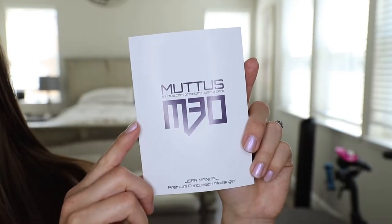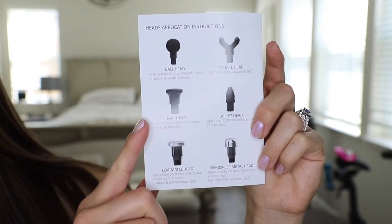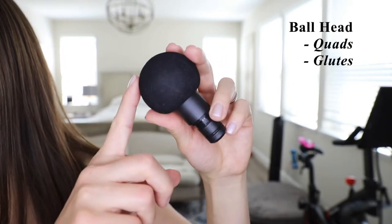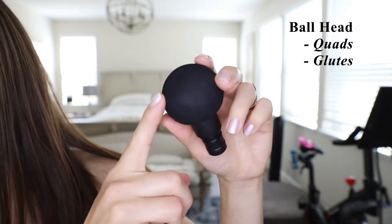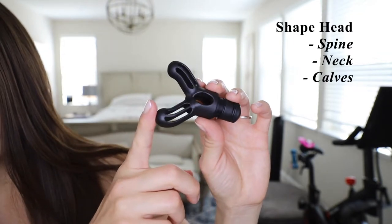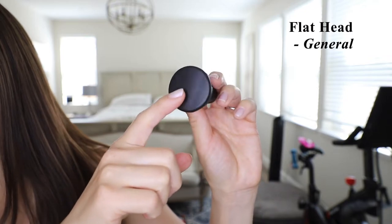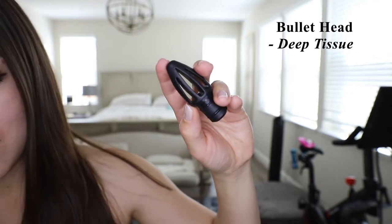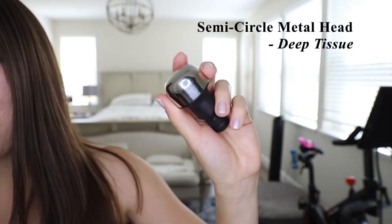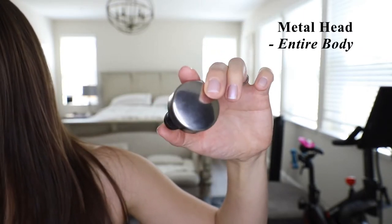Here is the instruction manual. In the user guide, there's a depiction of the various attachments and their recommended uses. The first attachment is the ball head, great for large muscle groups such as the quads or glutes. Next is the shape head, great for the spine, neck, and calves. We also have the flat head for general applications, the bullet head for deep tissue joints, a semi-circle metal head also for deep tissue, and a metal head great for the entire body.